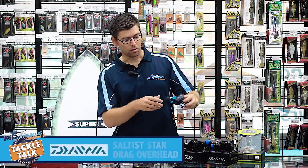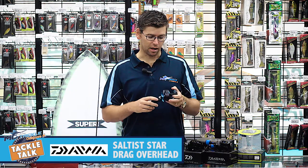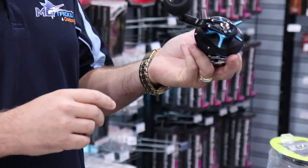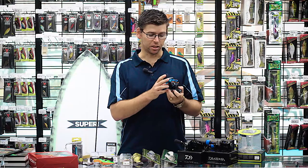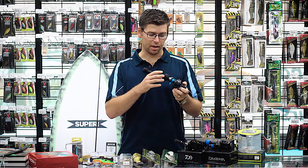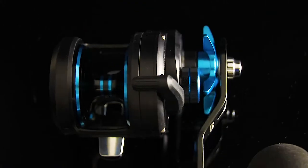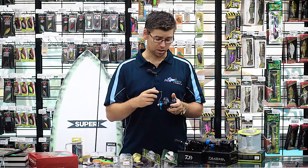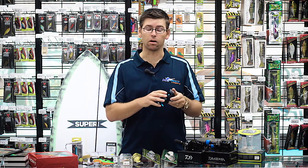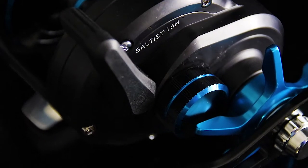Another one from Daiwa is the new Saltist Star Drags. They've had another revamp on the Star Drags for this year with new models and some really cool features. One I love is they've actually got a dual handle length, so you can change the handle position to get bigger cranking power or a faster retrieve. Lots of other features too. For guys hitting offshore, doing bottom fishing, or light jigging, check those ones out.